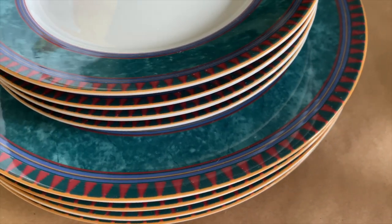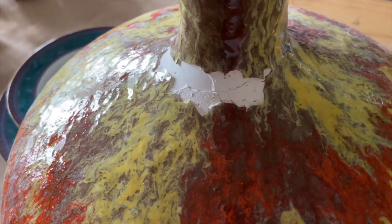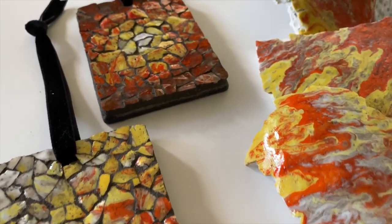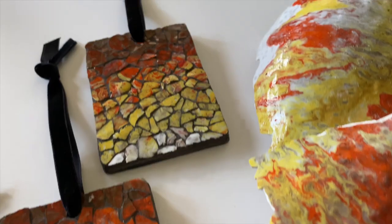My client requested eight mosaic ornaments — five from her dinner plates and three from a lamp that belonged to her grandparents. In today's video I will focus on the five dinner plates, and if you'd like to see the three from the table lamp, I'll link that down below in the description as well.